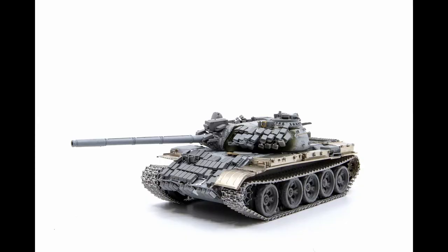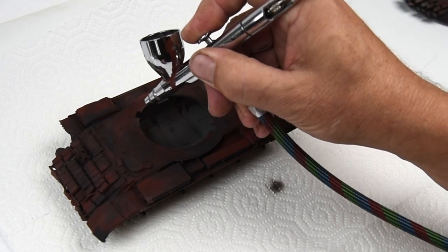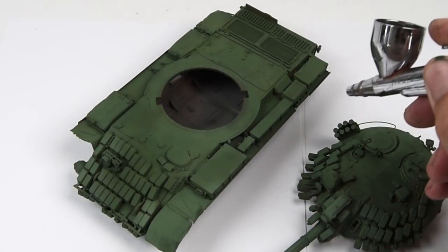Hello everyone and welcome in. In the last episode we finished construction on this T-55 — there's a link up above in the corner and I'll put one down below. In this episode we'll concentrate on laying down the base colors on this beast. So let's get moving.